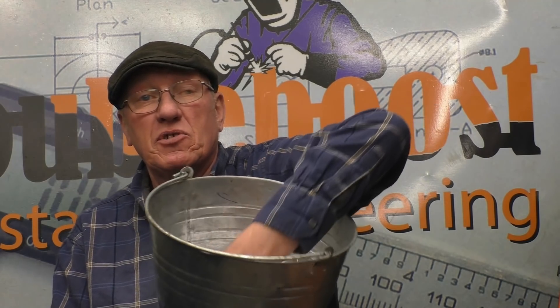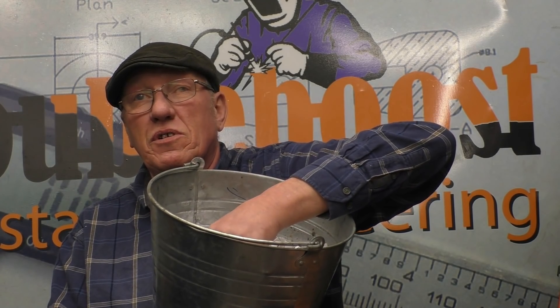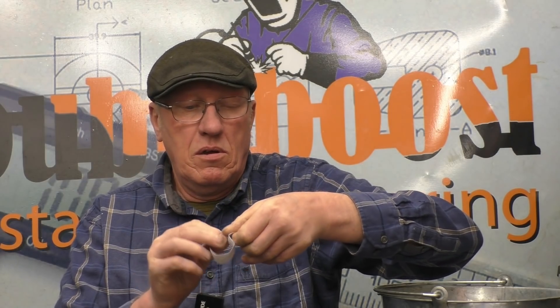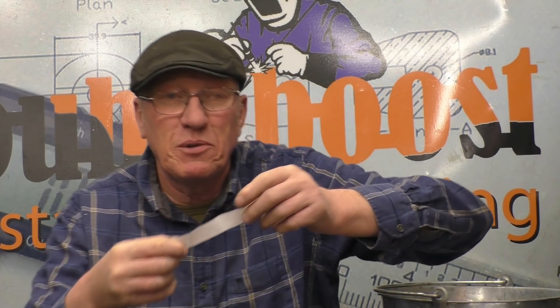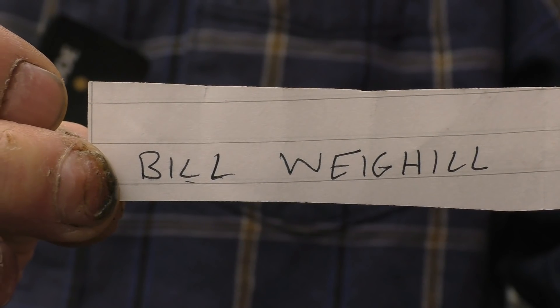Today is the first of the month so it's time for the monthly draw - that's only me here so I'll have to do it. We've got the bucket for the names, we'll rummage around and get one out. The name I've got here is Bill Weaghill, I'm not sure how you pronounce that one. Bill, all you need to do is send me an email with that address and I'll get that posted off to you as soon as possible this week.